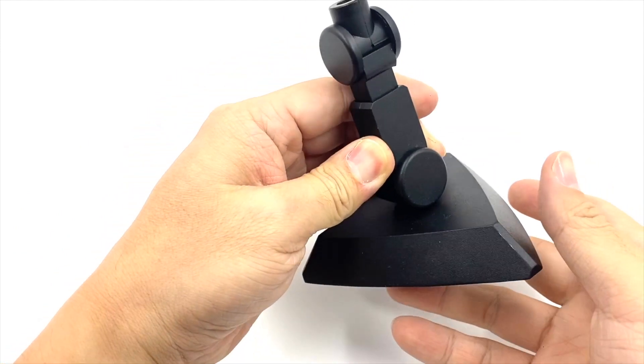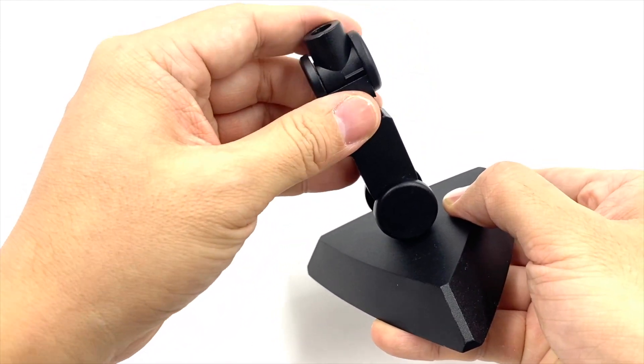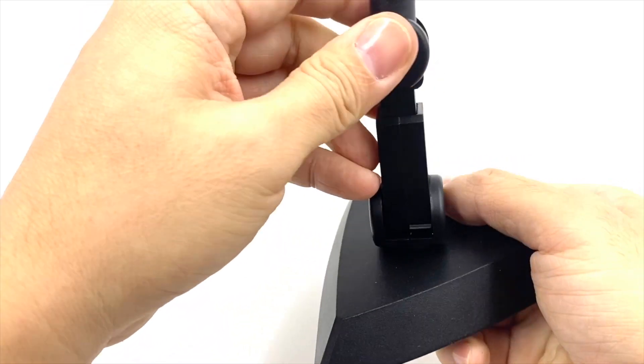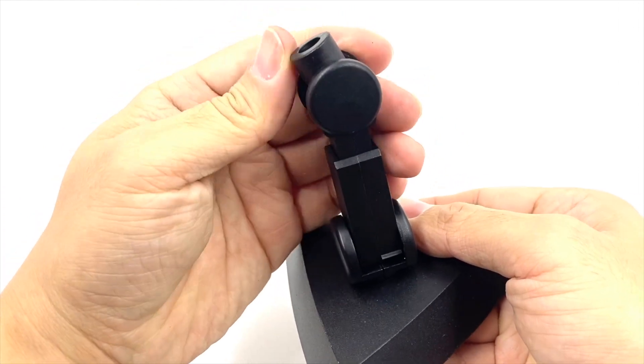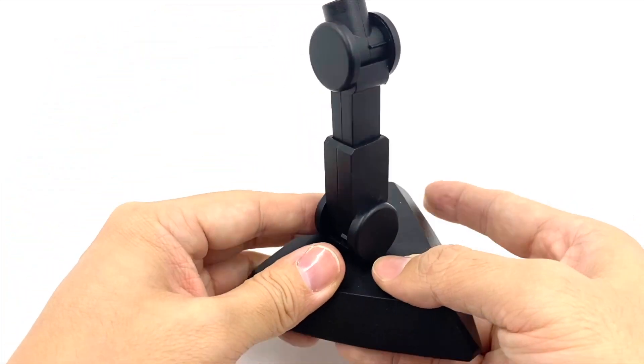The stand itself has some articulation, with ratcheted joints at this position and at this position. You can also extend it just a little bit more for the added height.